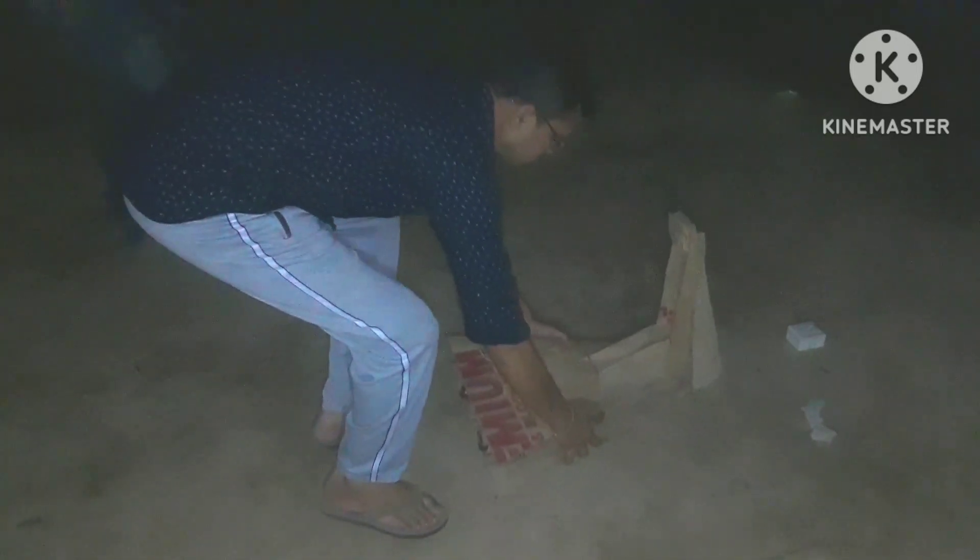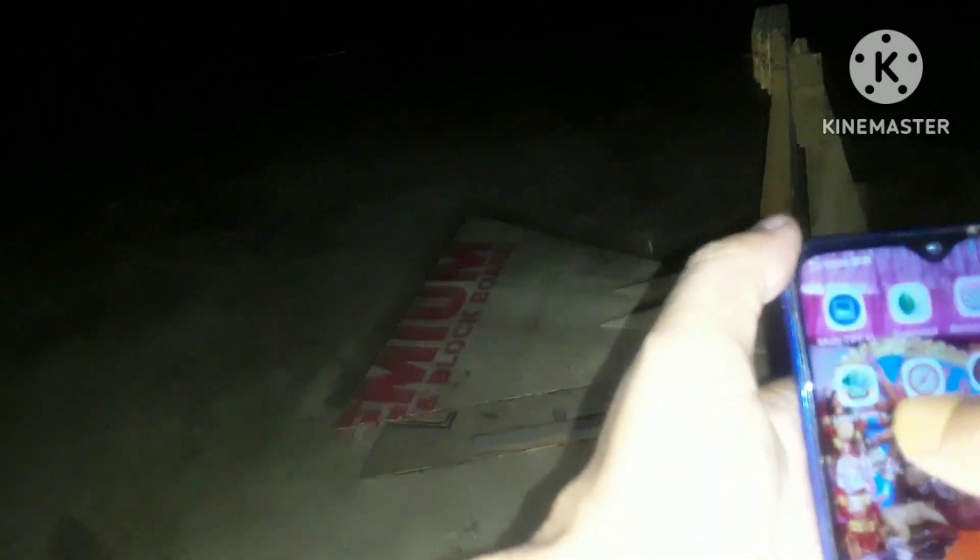Hello friends, once again I came with a new video. Today I am going to photograph the Whirlpool Galaxy with my homemade telescope and homemade EQ platform. This is the power source I plug in my EQ platform with, and now I am going to use a mobile app to align my EQ platform.